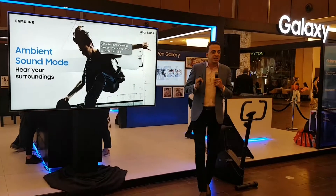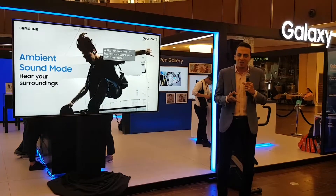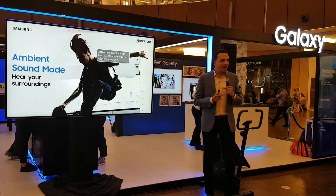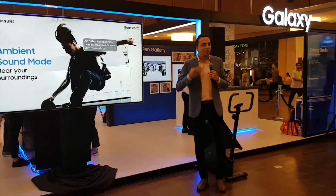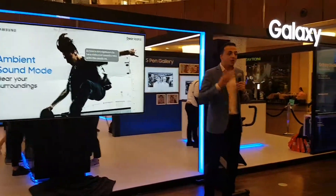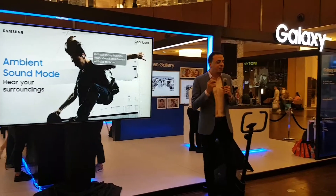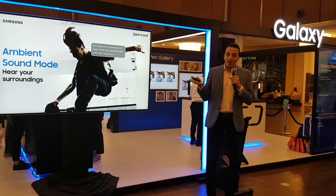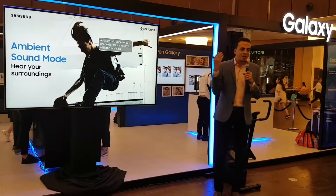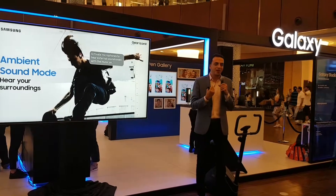Another feature of the Icon X is the ambient sound mode. When you enable it, the music playing in your Icon X becomes background music, and you can hear anyone around you talking. It's very sharp and intelligent — it lowers the volume of your music and increases the volume of your ambient surroundings, so you can hear everything going on around you while still listening to music at the same time.